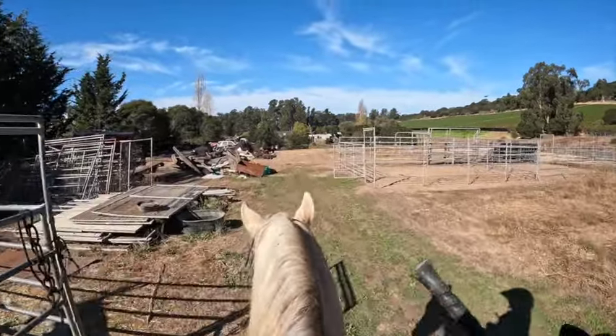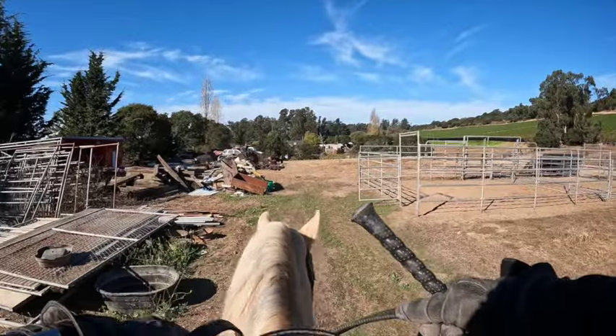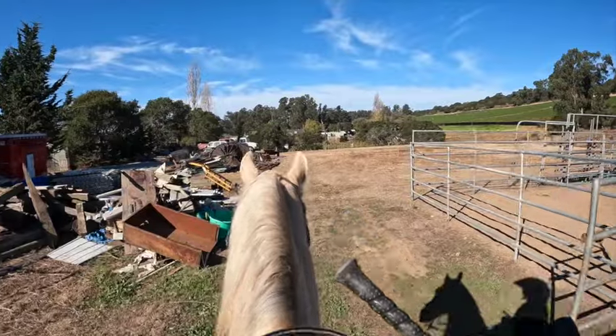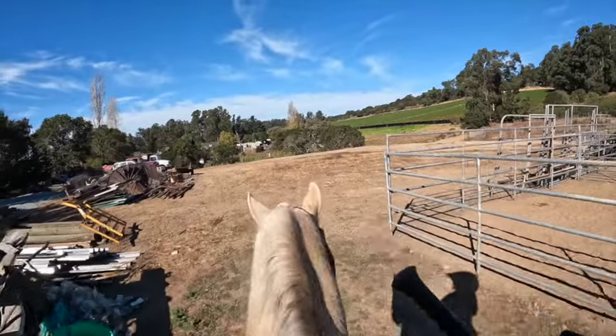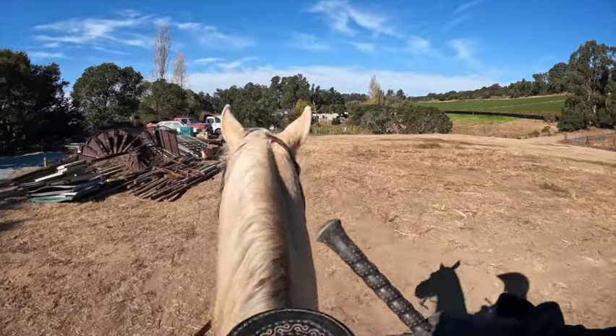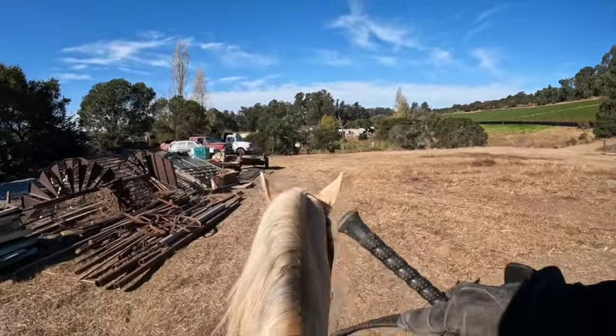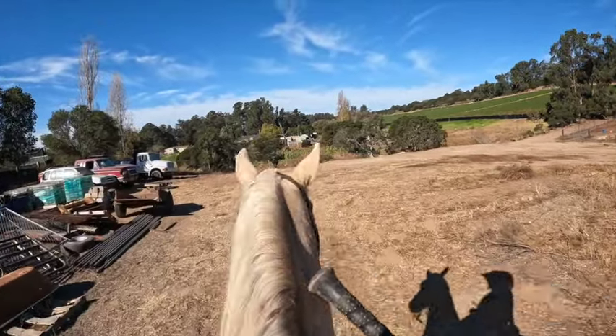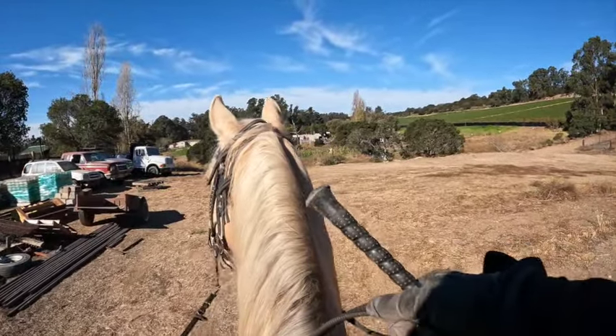With young horses, they're great — some have the best temperament. This horse has really good temperament, but they're still young. They haven't seen everything, so certain things can scare them. You always want to be ready. You don't want to think this is an old plug and he's not going to do anything, because they're young — they can.